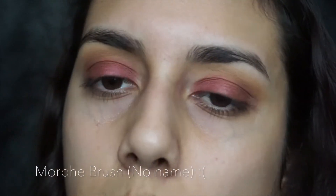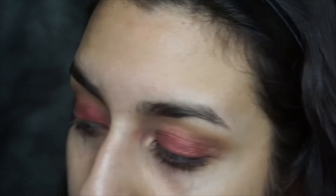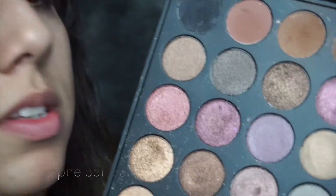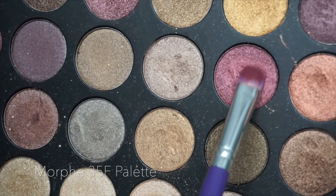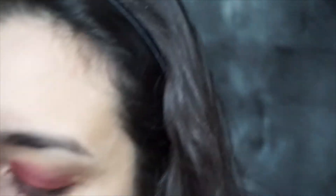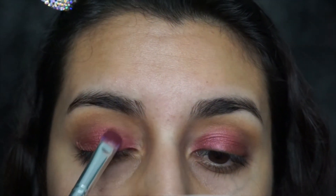Now I'm gonna go ahead and grab a flat brush with the same color and try to build it a little bit more. Since it is a cream, I'm gonna go ahead and apply the same color eyeshadow but in a powder form — it's a burgundy, very similar to the one I just applied. I just don't want the cream to be slipping and sliding everywhere. One last time with the blender.